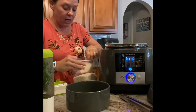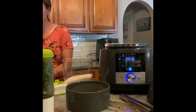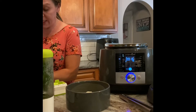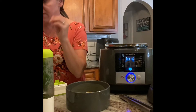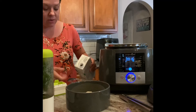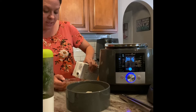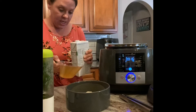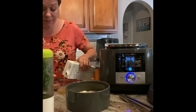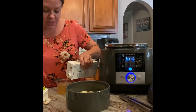While that cooks, we're going to prepare our rice. Add one and a half cups of long grain rice to the bowl, then add in two cups of chicken broth. I'm using my easy-read measuring cup from before — trying to cut down on dishes, as my husband says I use way too many.